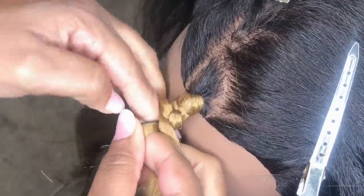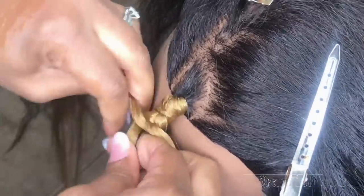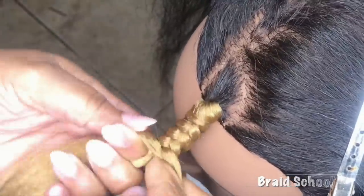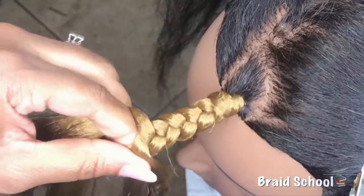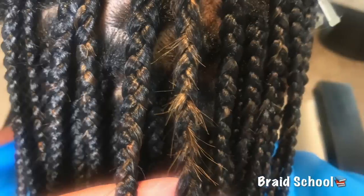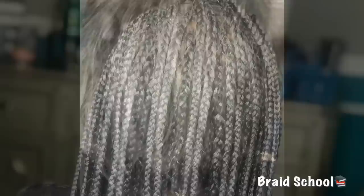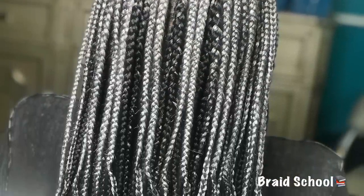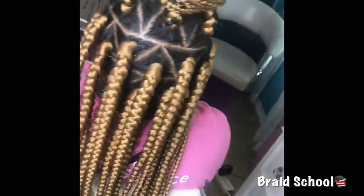Good evening class and welcome to this week's episode of Braid School. Today's lesson is going to be on tucking. Tucking is not just a method used to conceal color but it is an essential skill needed in braiding to ensure longer lasting braids. Not only am I going to show you how to tuck color but we will cover tucking those ends in, including those dreaded blunt ones. So hit that subscribe button, grab your notes, and let's get started!